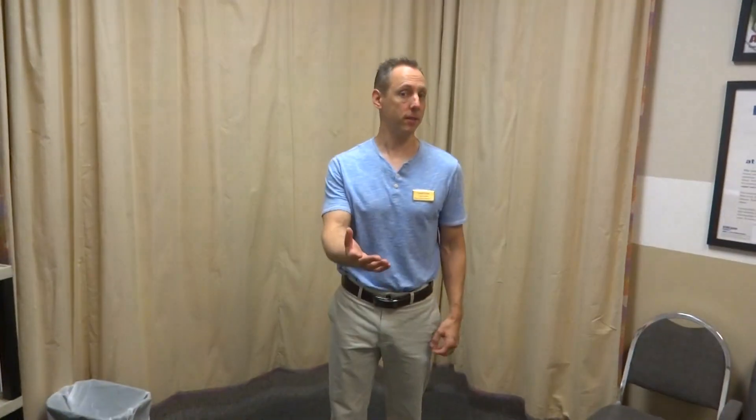This video blog is Chad Clark, pte-connections.com, Pueblo, Colorado, and I thought I'd give you a couple quick hitters on what you can do for ankle mobility and stability.